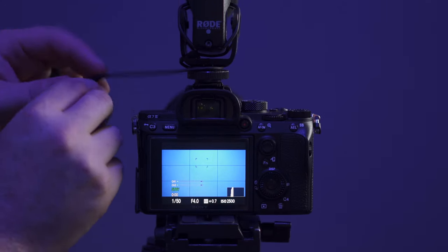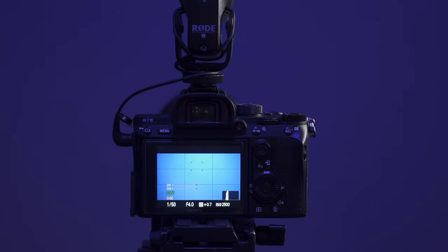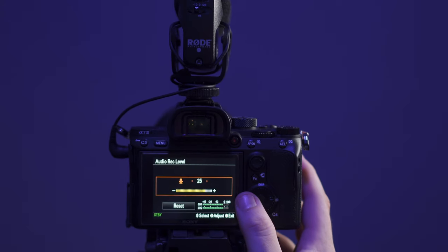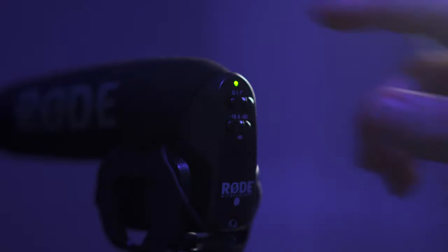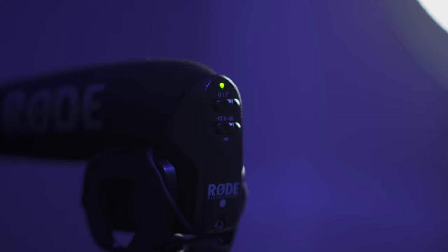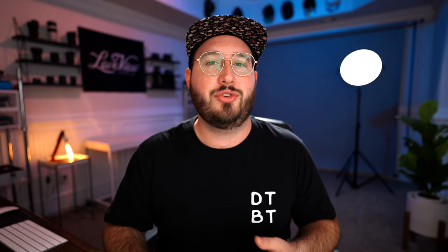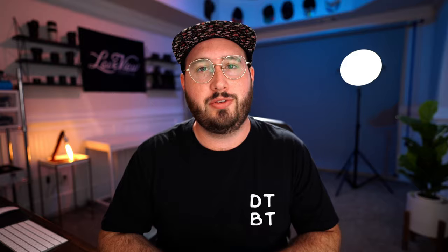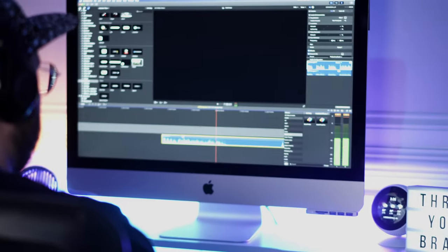Once you plug in the microphone, go to your camera settings and find where you can adjust the audio levels. From here, turn down your audio input level pretty much all the way. Then go to your microphone and turn up the gain. You'll want to mess with this combination until you get a reasonable level for your audio. When setting your audio levels, you want to avoid seeing red to yellow peaking on the meters. You can think of this a little bit like a histogram on a camera or just exposure in general.